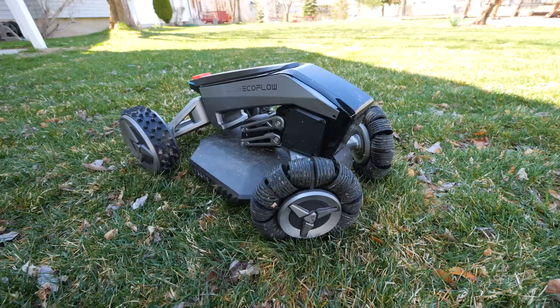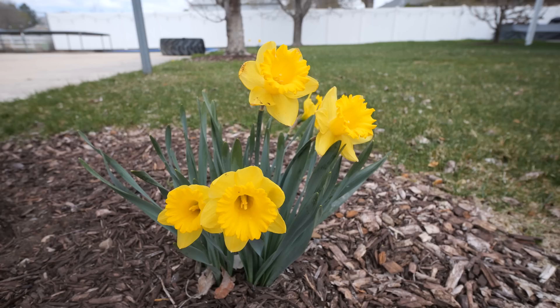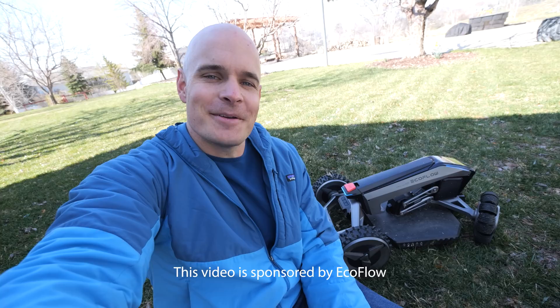Today I'm at my parents' house with the world's first boundaryless electric robot lawnmower called the EcoFlow Blade. It's a very interesting looking unit. I used to mow this lawn every single week growing up, and I never thought I'd be installing a robot to do my job for me. My mom says that if this robot mower happens to mulch her daffodils — well, let's just hope it doesn't. I've been told this machine only takes 15 minutes to set up. Huge thanks to EcoFlow for sponsoring this video. Let's get started.